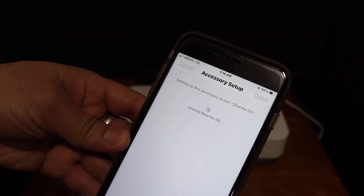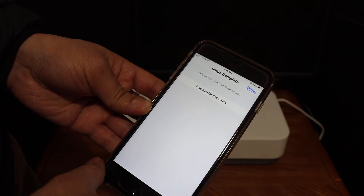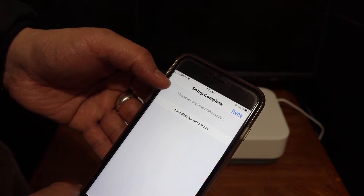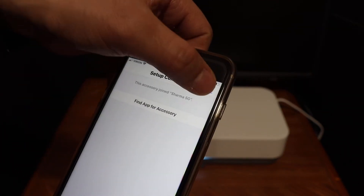It's just setting up. You will hear a sound indicating it's connecting. It says the setup is complete and the printer is now connected to your home Wi-Fi network. Click the Done button.